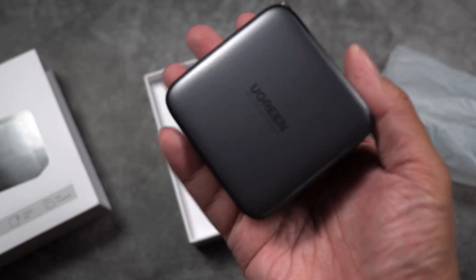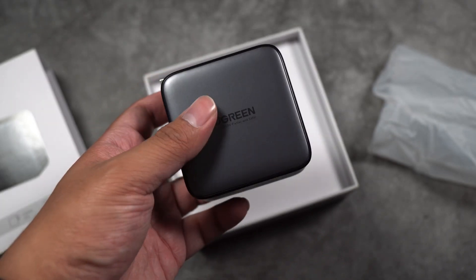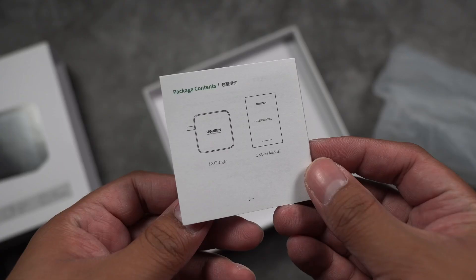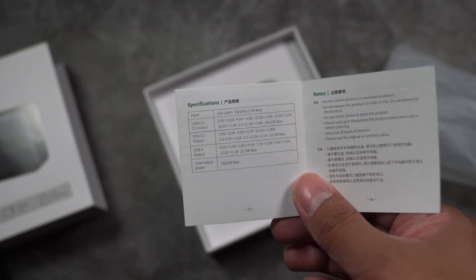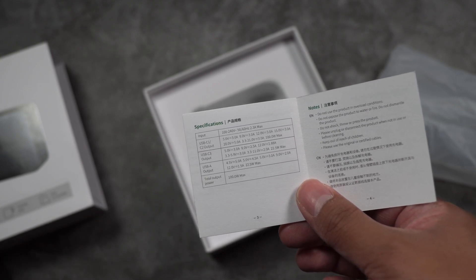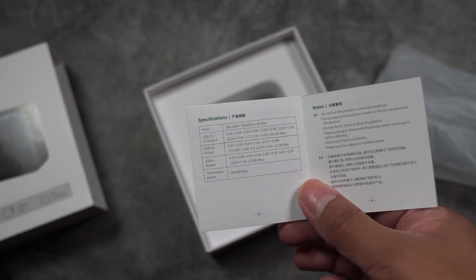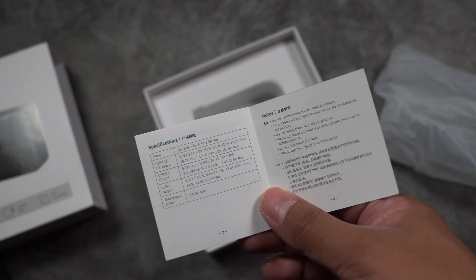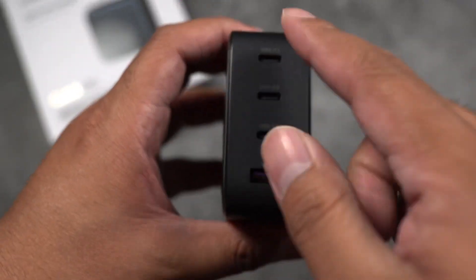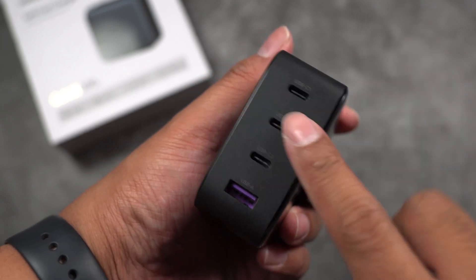Time to unbox. Here is the Ugreen charger — it does come with some weight, but it's still portable for a 100-watt charger. We have the USB-C1, C2, C3, and the USB Type-A port. The manual confirms: USB-C1 and C2 up to 100 watts, C3 at 22.5 watts, Type-A at 22.5 watts, with a total output of 100 watts max. The charger is plastic with a foldable plug and the Ugreen logo.